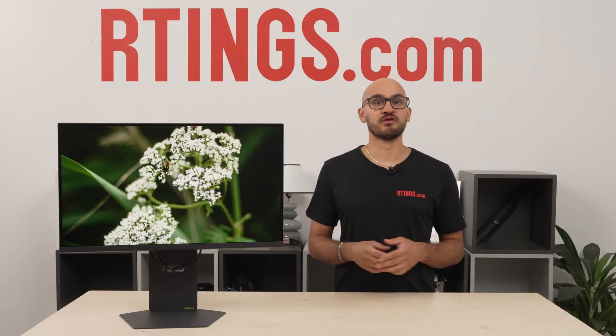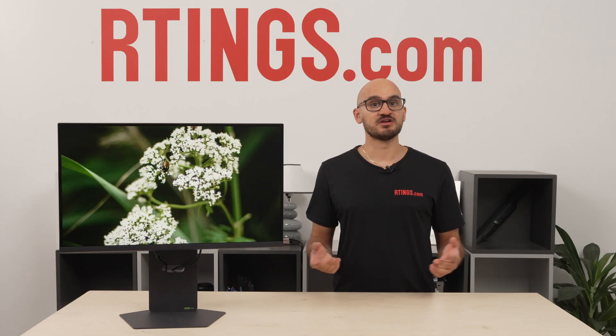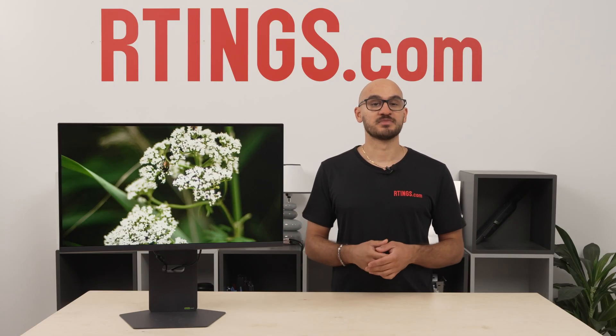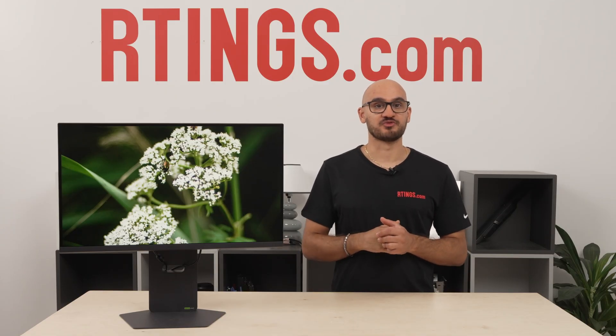That's all for our review of the LG 27G850AB. If you want more details, check out our written review — the link is in the description below. Until next time, I'm Nicholas for RTings.com, where we help you find the best product for your needs.